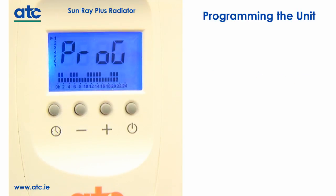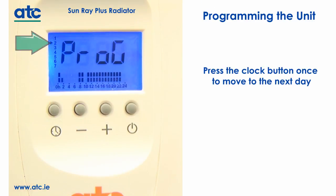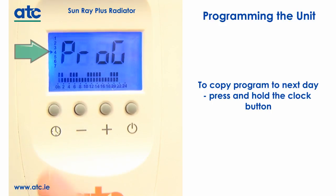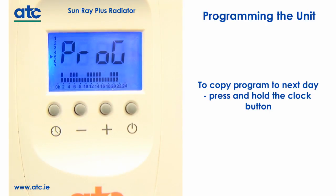To complete the day's programming, press the clock button once to move to the next day; the day indicator arrow will move accordingly. To copy the same program from one day to the next without re-entering all times, press and hold the clock button until the arrow on the left-hand side moves to the next day, then let go and press and hold again to copy.